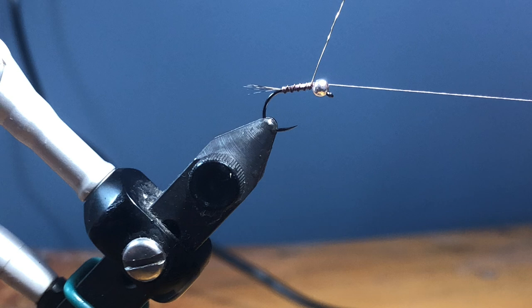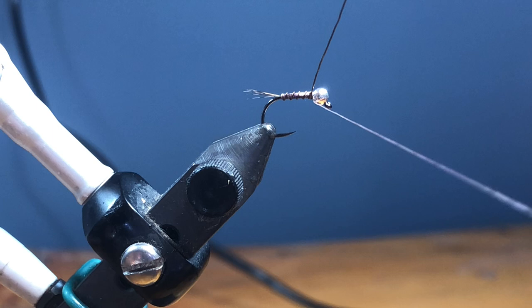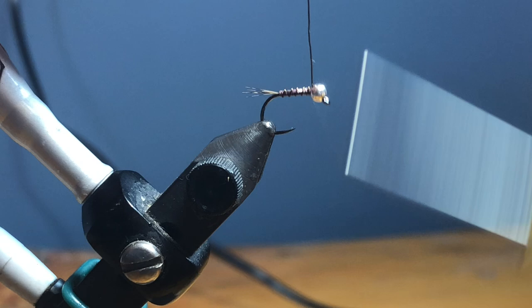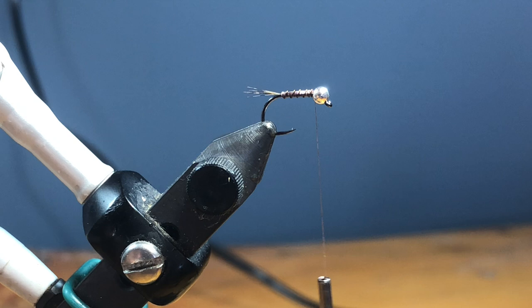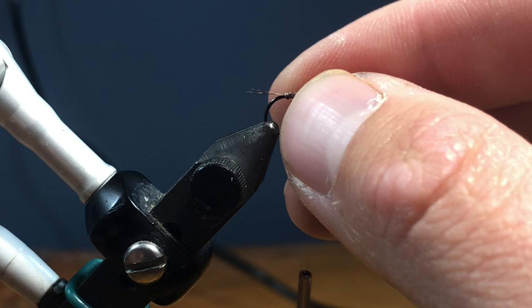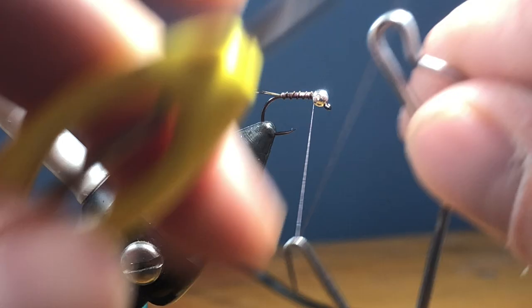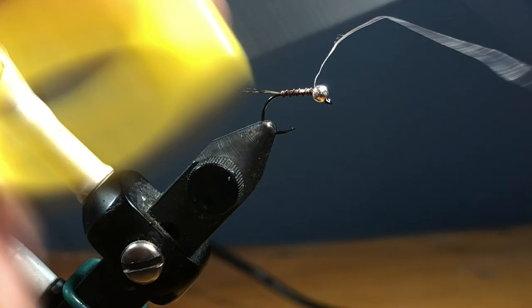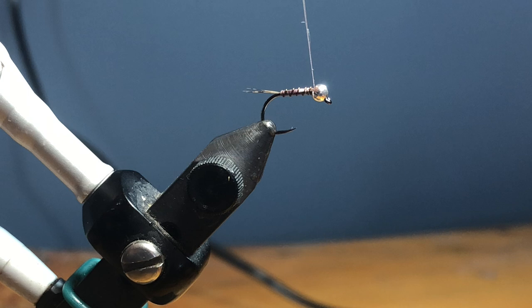I'm going to wrap right up and behind the bead. With a 2.4 it's a little bigger than what the matched bead size would be, but who cares — you're going to get a small profile with more sink rate. Wrapping the wire all the way up is going to keep that bead in place. At this point we're pretty much done with the thread, so I'm just going to whip finish — going to throw a second whip finish in there — getting crazy with the whip finishes. Come back in here and trim.